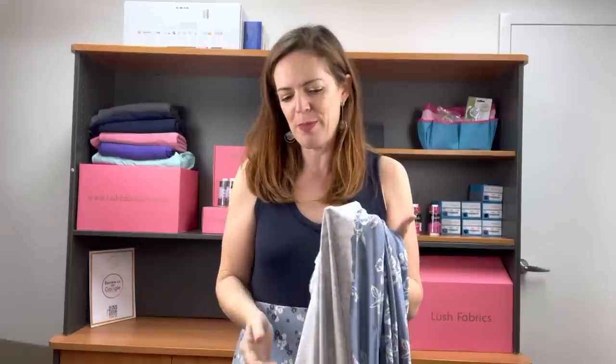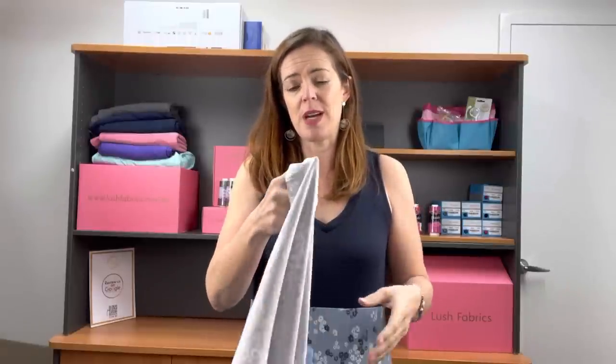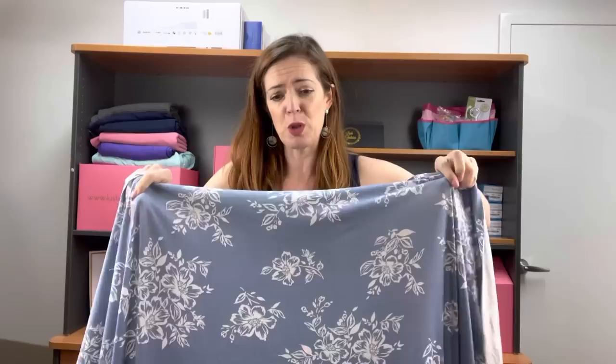The first one is a rayon spandex. Rayon spandex is so great for summer. It is a really, really cool fabric to wear. It does have its negatives, but its positives are that it is the greatest fabric to wear in summer.